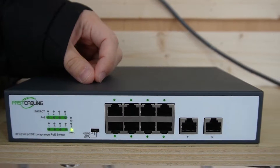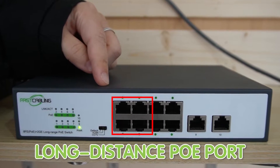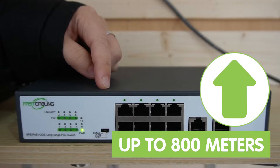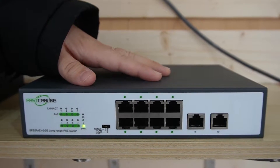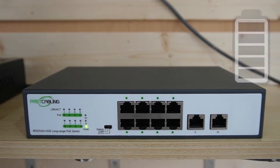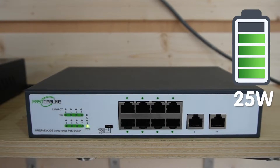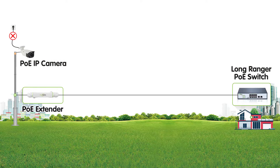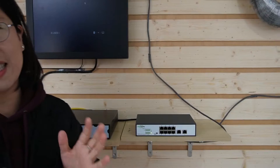Keep in mind, only ports 1 to 4 can support long-distance PoE transmission up to 800 meters. It is compatible with the IEEE 802.3af and 802.3at standards and supports 30W maximum output power per port. No additional AC outlet is required near the connected powered device.